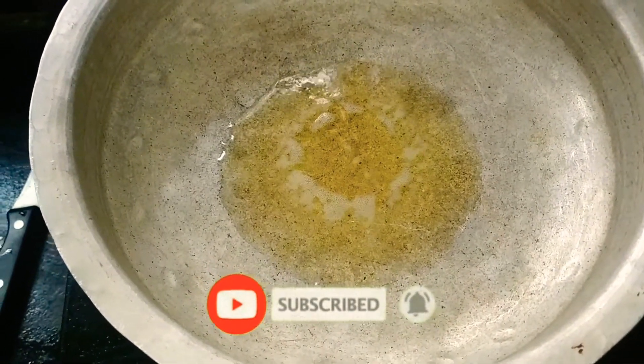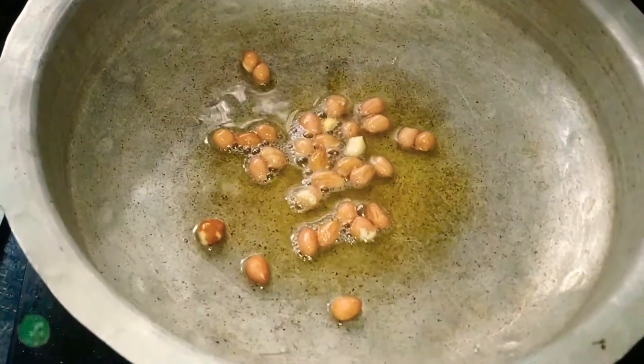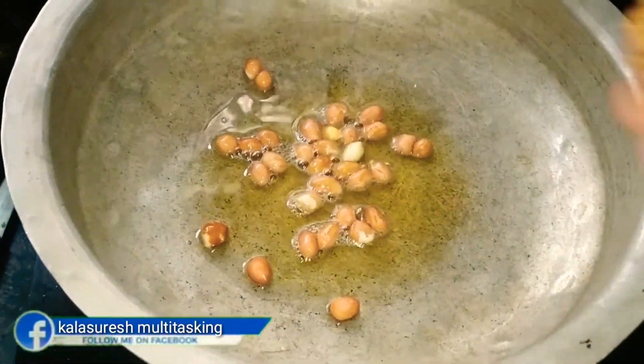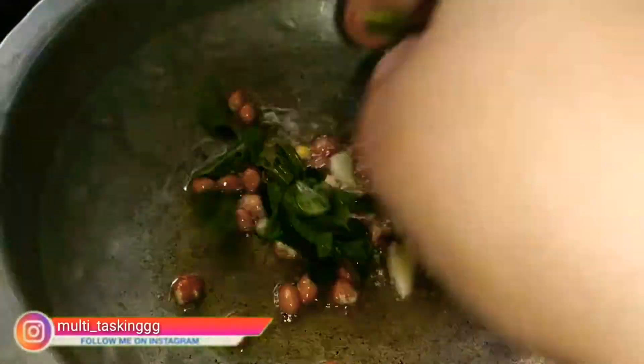Let's get into the process. We have two teaspoons of oil to use. Then we will cut the onion and put the onion in the pan.